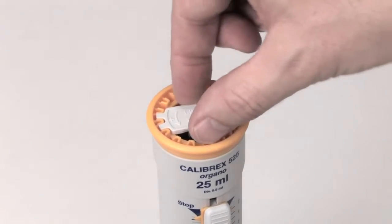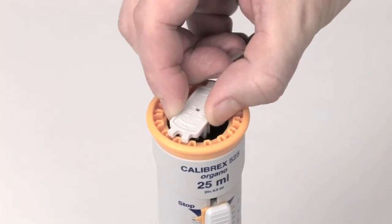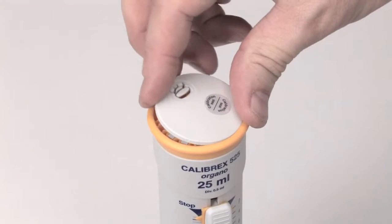When a new adjustment is required, turn the calibration key. Replace the cap and sticker when calibration is completed.